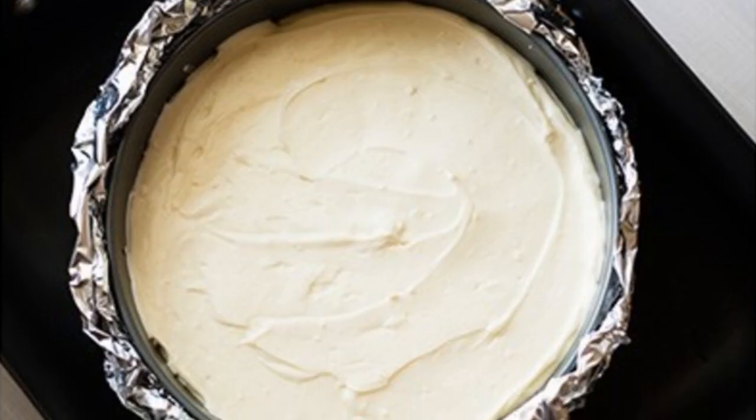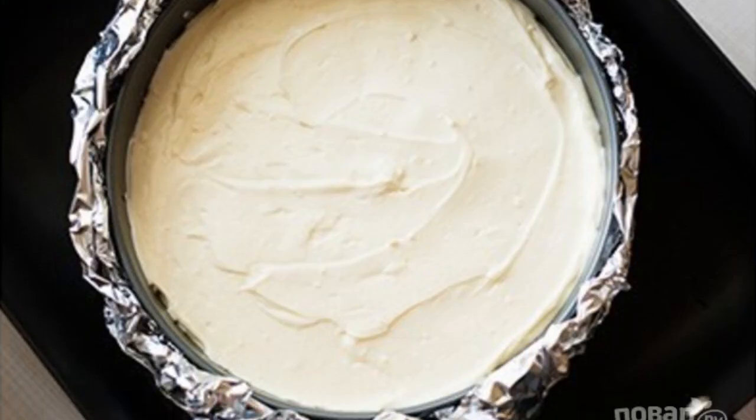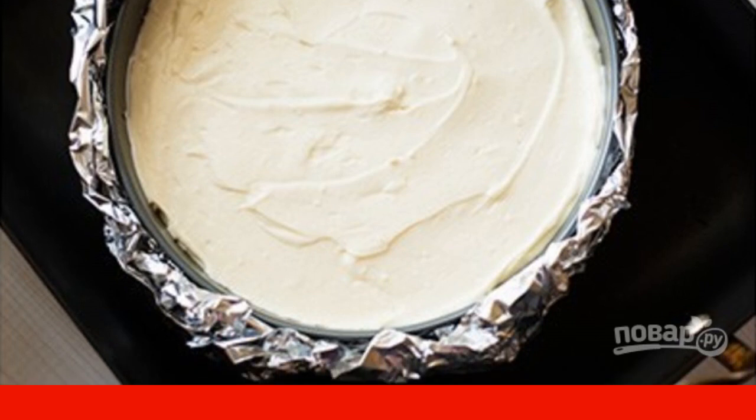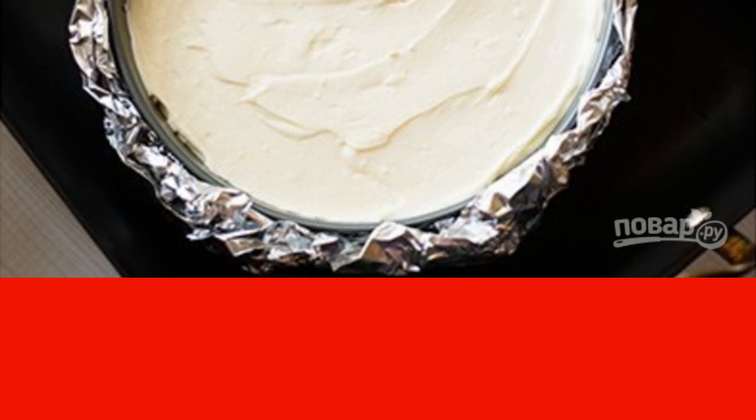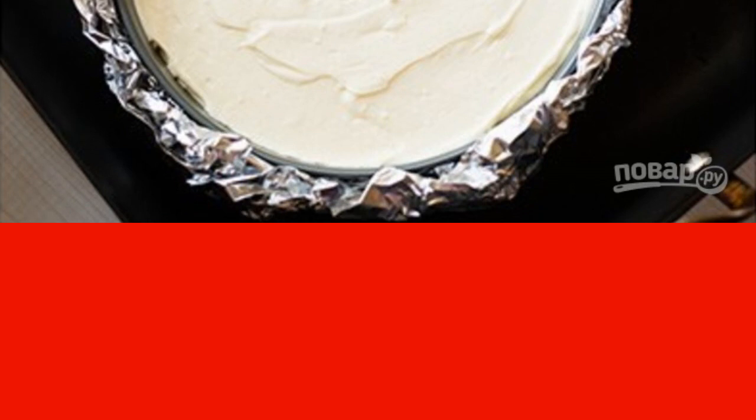In a saucepan, boil about 3 liters of water. Pour so much boiling water into a wide mold so that it covers the round baking dish to the middle when it is inserted into this widest mold. Send this design to the oven for 1.5 hours, then open the oven slightly and let the pie cool down without taking it out of the water for an hour.